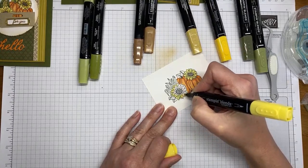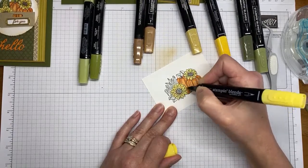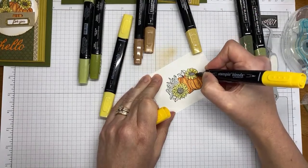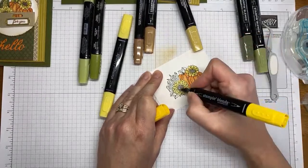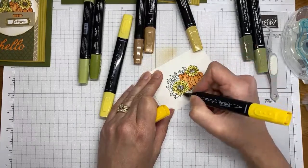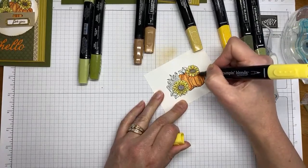One nice thing about the Blends is they're very forgiving. If you accidentally color outside the lines, it's pretty easy to cover it up — just color with another Blends marker and blend it together, and nobody knows you've made a mess. Then I've got dark Daffodil Delight, coming in in the areas where shading is already drawn on the stamp.